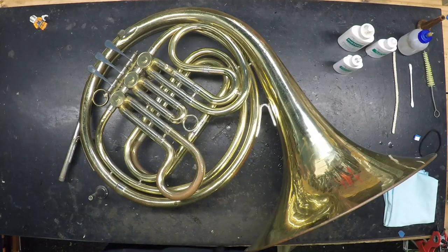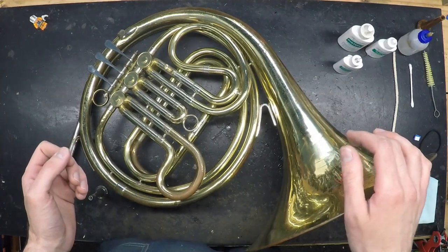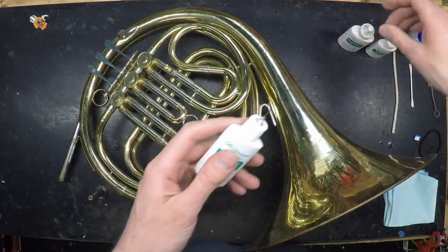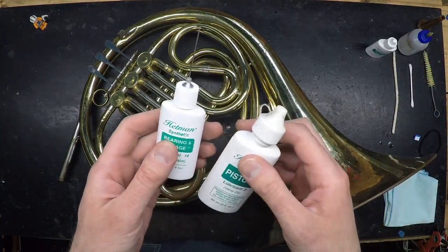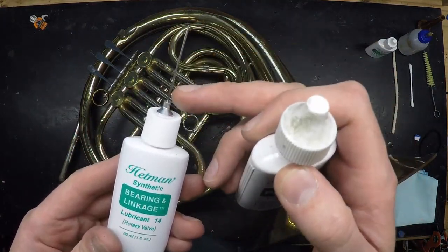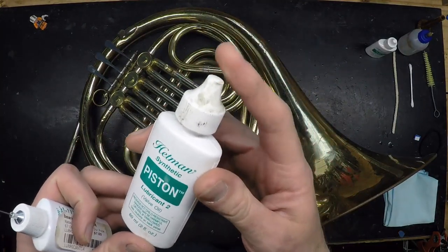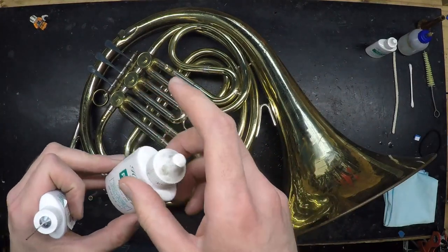First of all, oil your rotors regularly, and for rotary brass instruments, that should be at least once a week. Unlike piston brass, rotary brass requires two different types of oil: a heavier bearing or spindle oil that usually comes in a bottle with a needle tip, and then a conventional valve or piston oil like you would use on a trumpet or any other piston brass instrument.